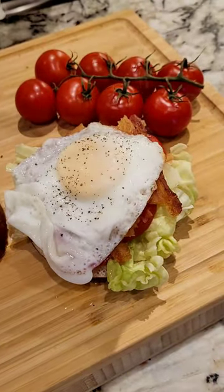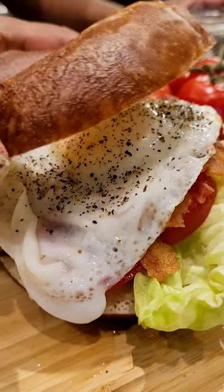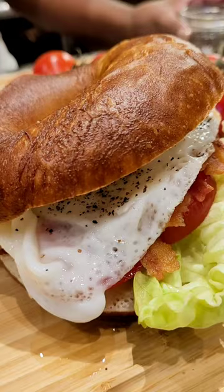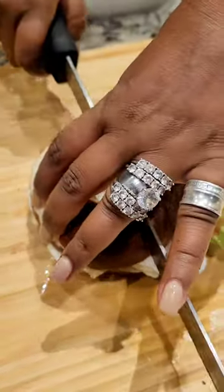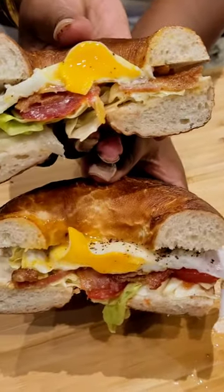Add on the egg just the way we like it, a little pepper and some salt, and on goes the top. Now we have just enough time for a little conversation, a kiss goodbye, and we start our day. Subscribe for more easy, great, delicious recipes.